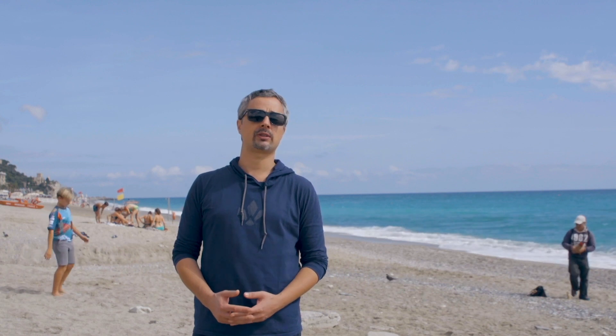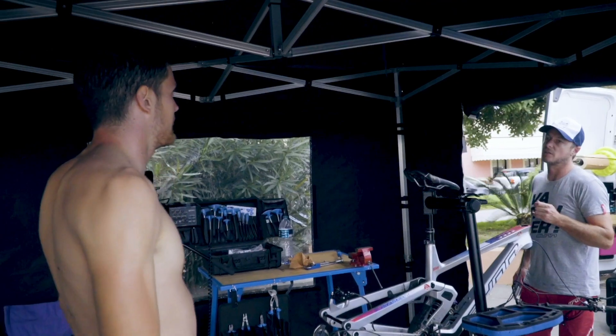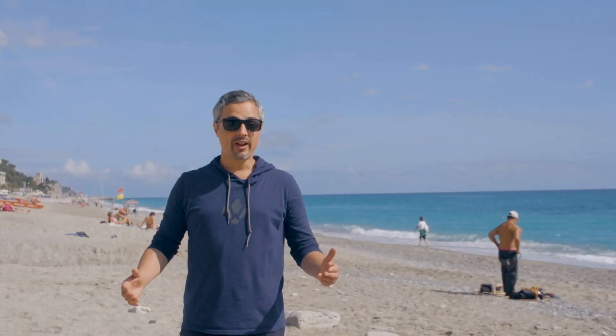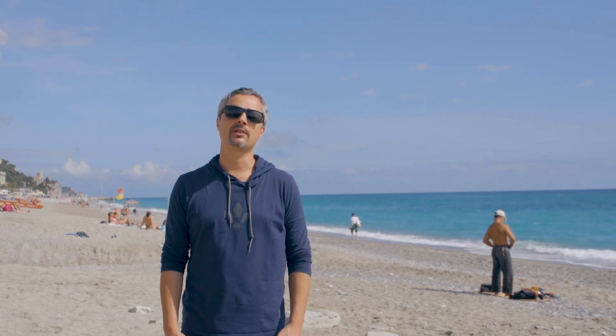As you can see, we are in Finale Ligure for the Enduro Trophy of Nations 2019. Today we're going to meet the guys at the Sun Enduro Factory team. We're very happy to hang out with them today, and we're also very proud to support their program.